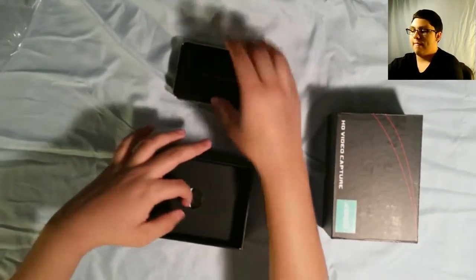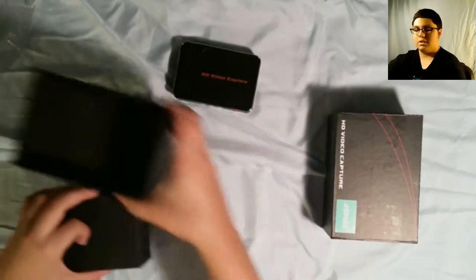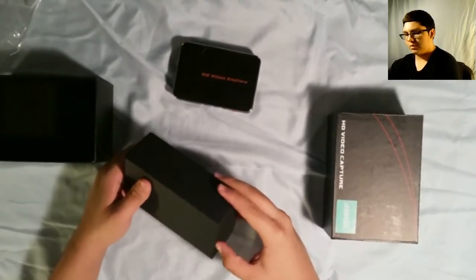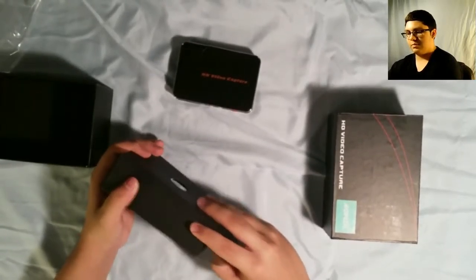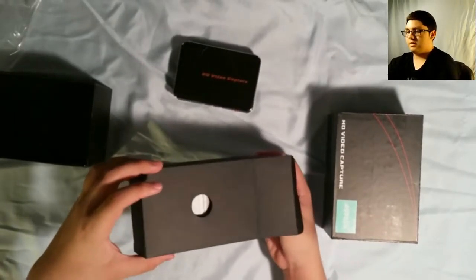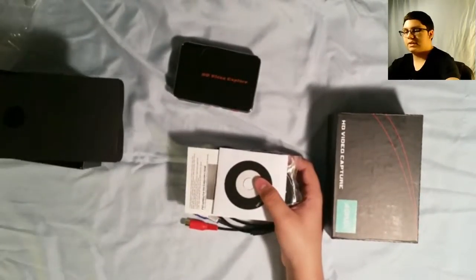So let's open the box up. This is pretty smooth — the whole thing just came out. Let's just open this bad boy up; you have to open it from the side for some reason. Let's just get everything pouring out. There's nothing else in there.